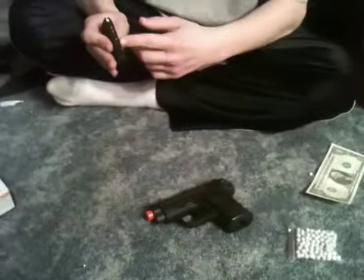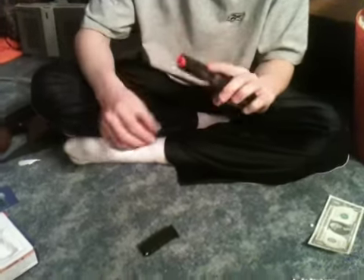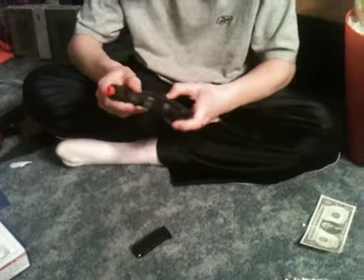The magazine holds about 7 bullets, just slides right in the bottom. The button's pretty easy to press, easy to cock back. The entire thing's orange. Haven't found a safety yet — don't think there is one.